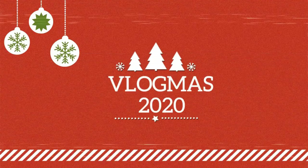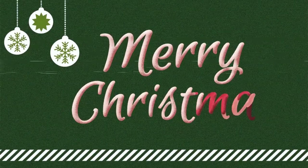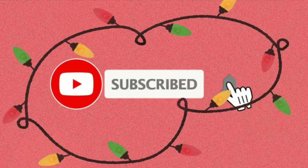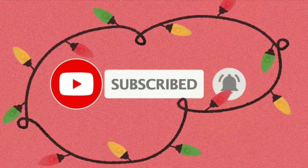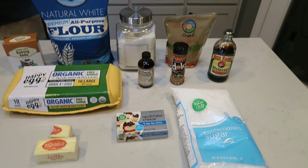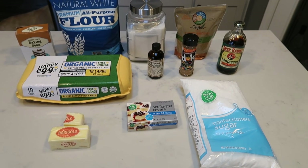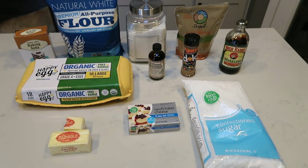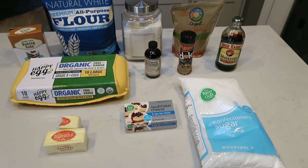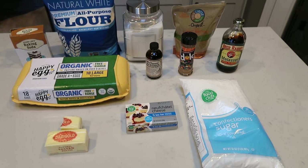So we have a holiday gingerbread recipe to make — let's jump in. For today's Vlogmas video, today's holiday treat, we are making gingerbread cookie bars with cream cheese frosting — homemade frosting. Who doesn't love gingerbread during the holidays? So let me show you what's in our recipe.